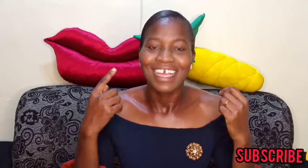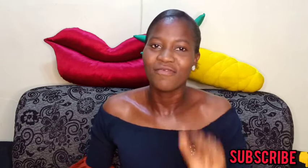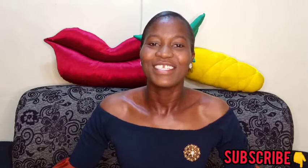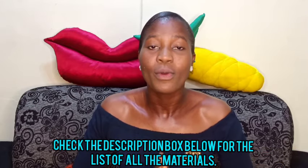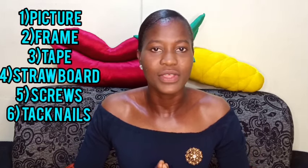This channel is all about teaching skills that can generate income, so every part of this video is important — don't skip any parts because all the information is very vital. All right, so let's go to the materials that we need in order to create this beautiful artwork. The first thing that we need is your clear picture — the soft copy of your clear picture.